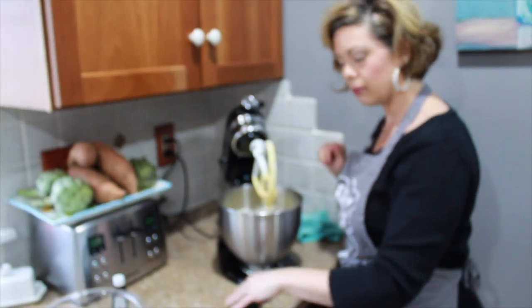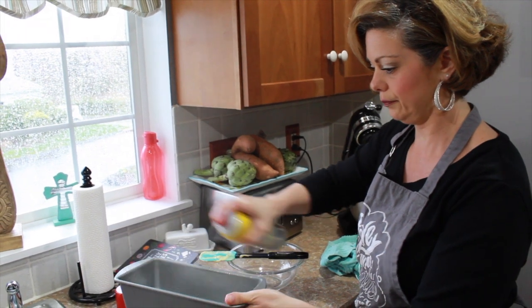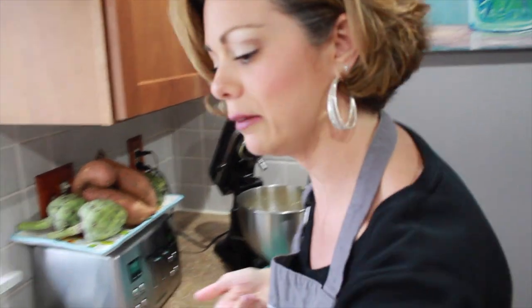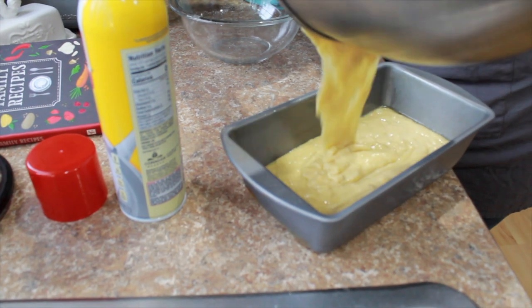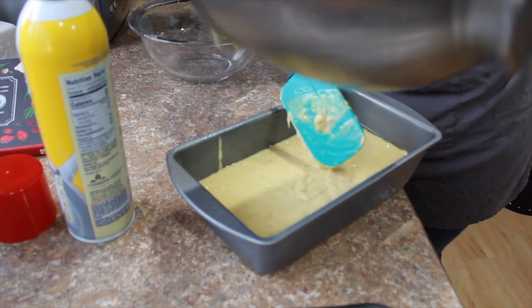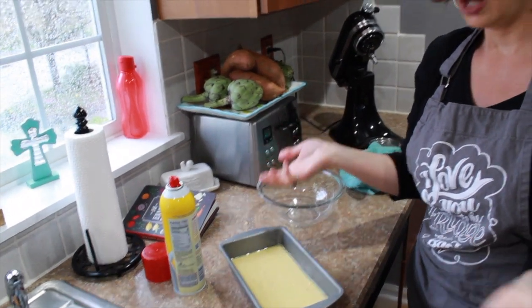I open it up, scrape the sides, and give it another little mix. Then I put it in the oven at 350 degrees. Since it's a bread it might take about 40 to 45 minutes, but you're going to want to keep checking it with a toothpick — as soon as it comes out clean, it's good. I'm taking a regular sized loaf pan, giving it a good spray, getting some of the excess off. This is what the mixture looks like, and I just pour it right into the loaf pan. I give it a little shake and bang it to let the air bubbles out, then pop it into the oven.